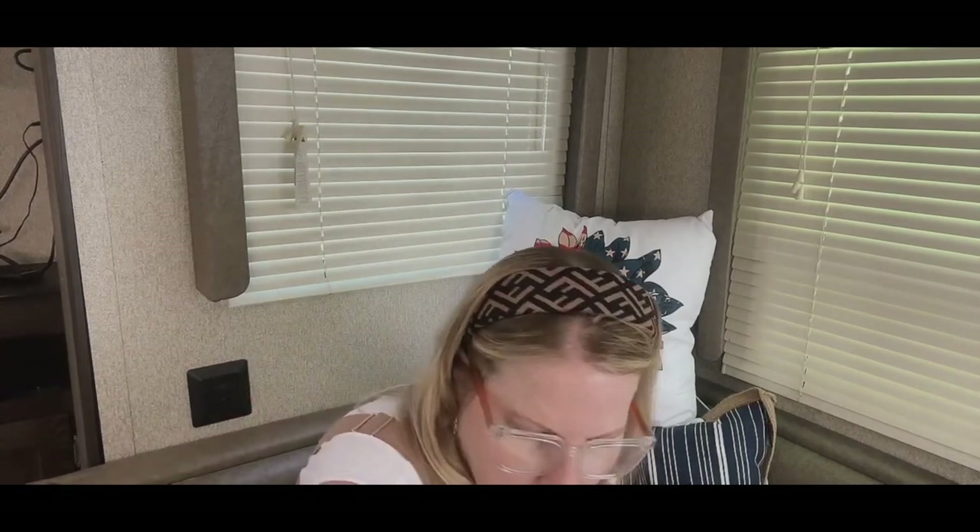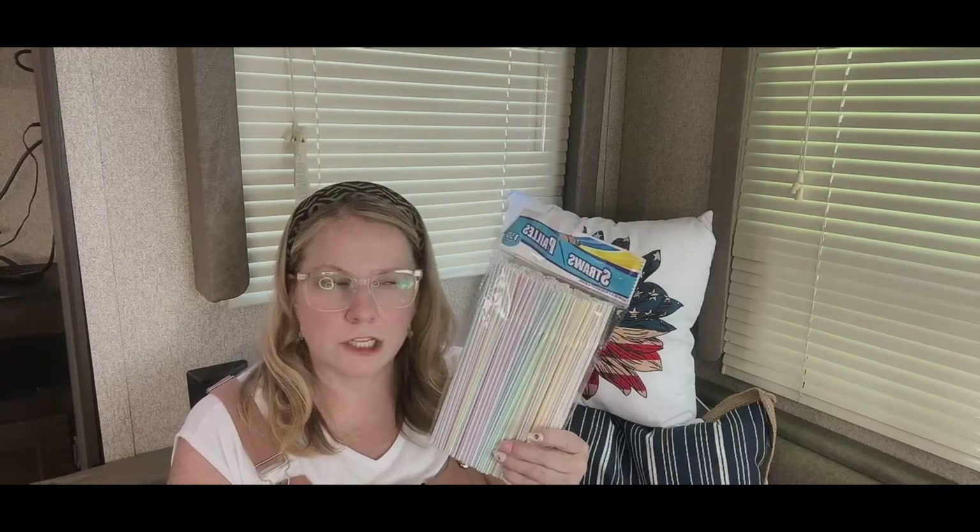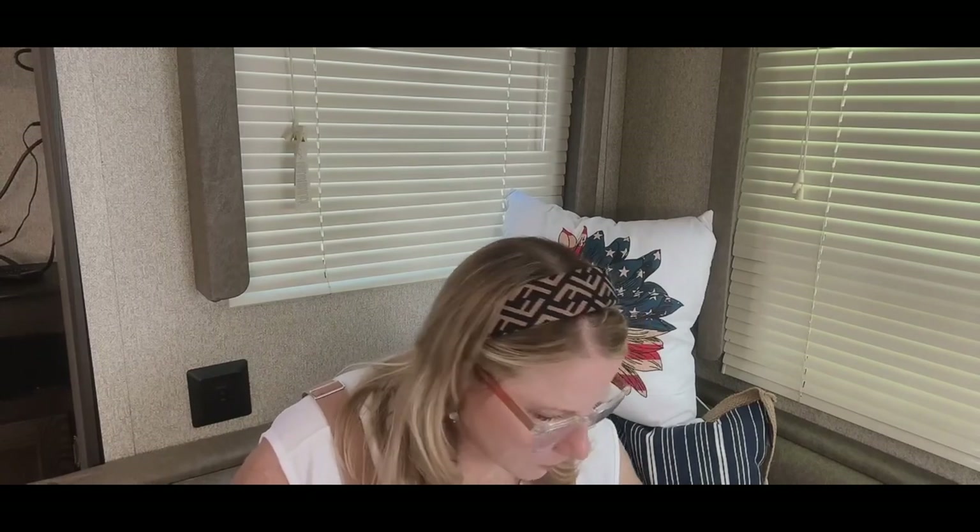So much fun at Dollar Tree. We always need straws — this is the best deal in town. You used to be able to get 150 straws at any grocery store for about a dollar, but I don't see them anymore. So Dollar Tree for $1.25. These are great to keep in my car, in the travel trailer, or anywhere where you may not have access to water when you're traveling.